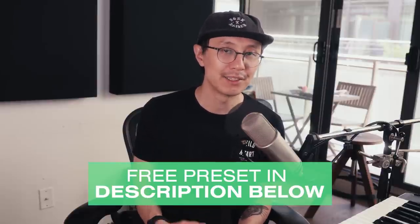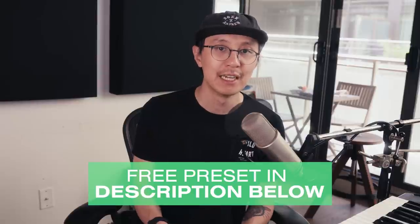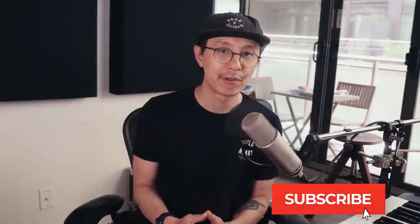As I've been doing recently, I'm just gonna give you guys the preset for free in the description below. All I ask of you is to like the video, write a comment, share it, and if you want to receive more content like this then make sure you hit the subscribe button and the bell notification. So without further ado, let's get right into it.